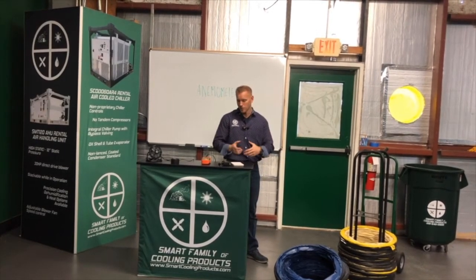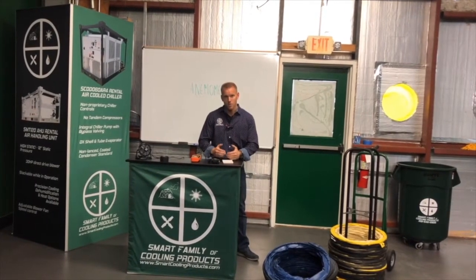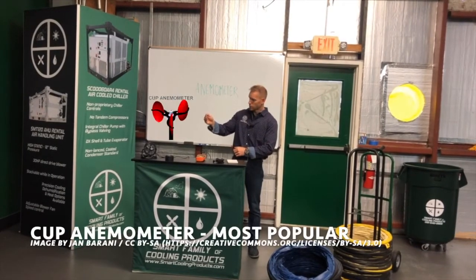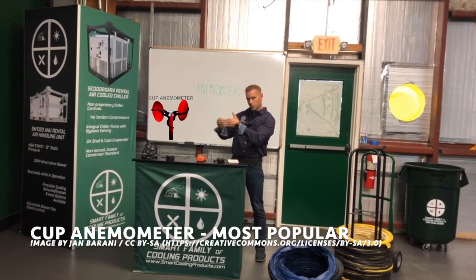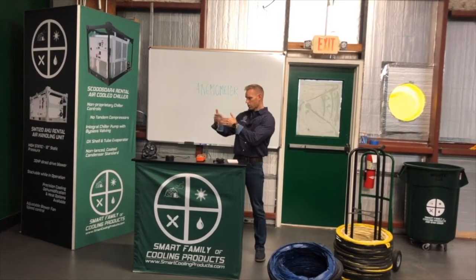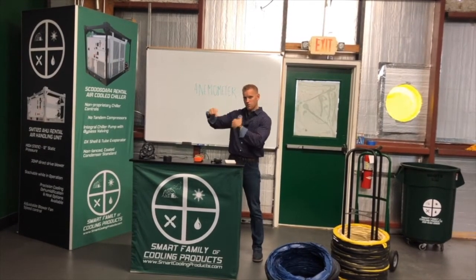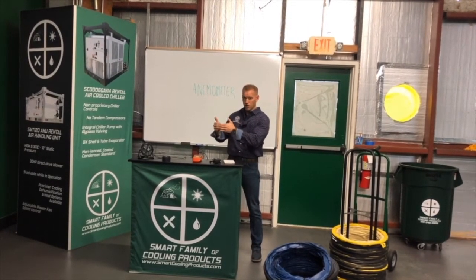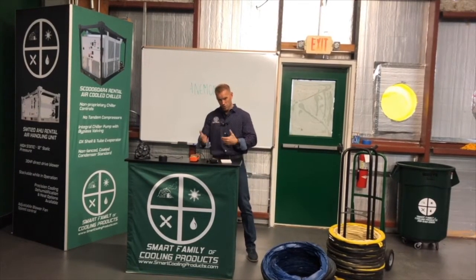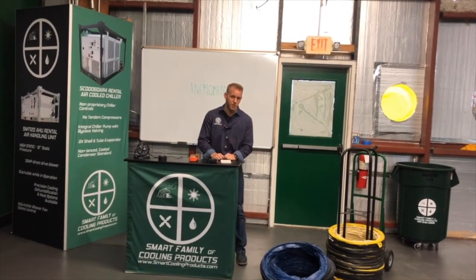Today there are lots of different types that you might see out in the world. The first and foremost, the one you see all the time, is a cup-type anemometer. All that is, is a bunch of cups positioned perpendicular to the airflow. Some of the cups catch that airflow, turn a shaft, and how quickly that shaft spins determines the volume of air. Those are relatively cheap — you'll see them all over the place. However, we don't typically use them in the HVAC business.